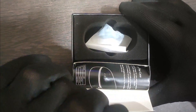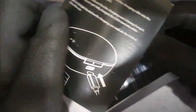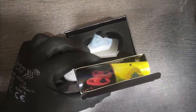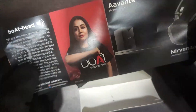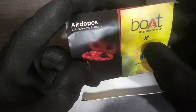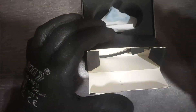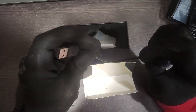So in the box contents, we get a user manual — it is a very long user manual. We also get a warranty guide. And here is the charging cable, which is a micro USB charging cable.